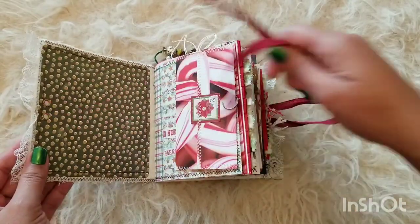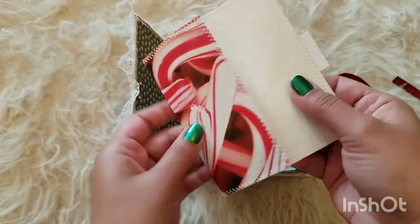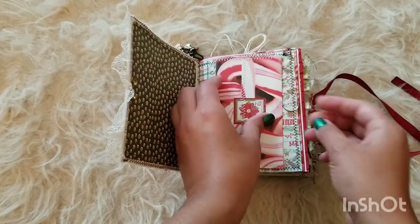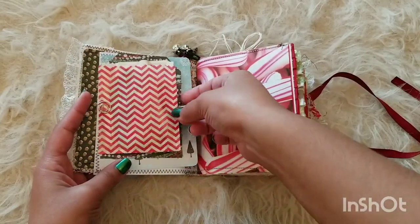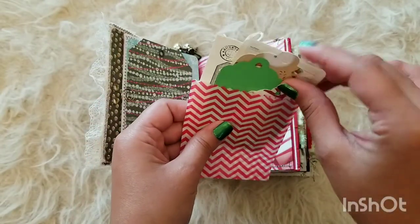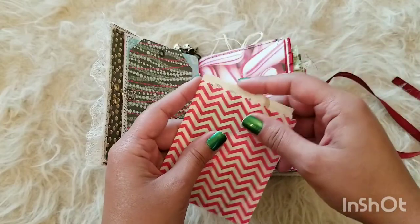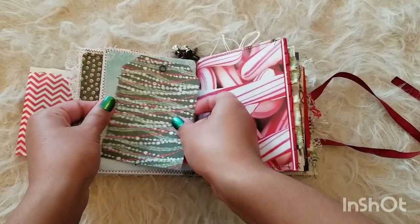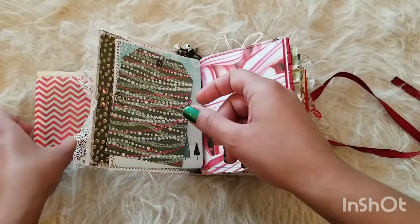All right, so here we have this cute little envelope on the very first page, and this opens up just like this as a cute little journaling spot. On the next page we also have this little baggie — I'm not quite sure what to name it — but it's got cute little ephemera inside, little journaling spots, some more tags, and a little writing spot here in the back that tucks in just like that.